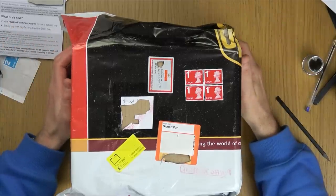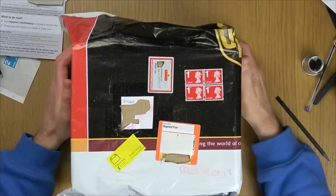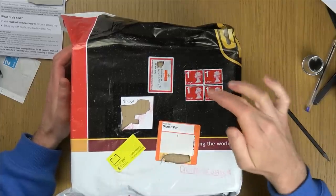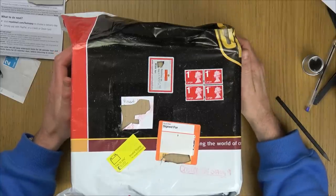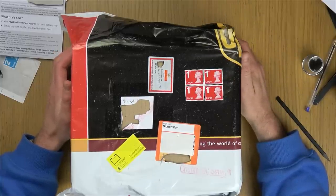Hi there, my name is Vince from My Mate Vince, and in this video today I'm going to show you how you can spot fake stamps. These are UK stamps from Royal Mail, and as you can see, this is an invalid stamp — 100% these are fake.